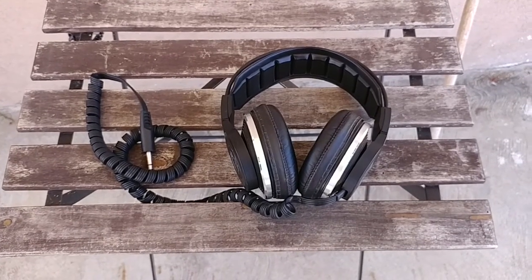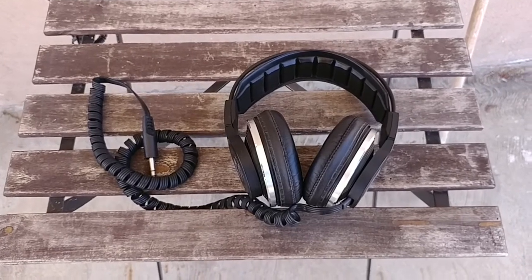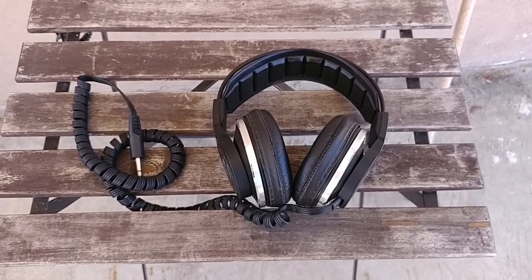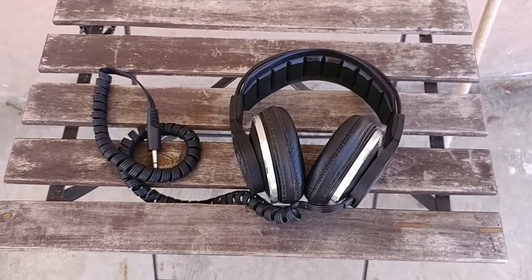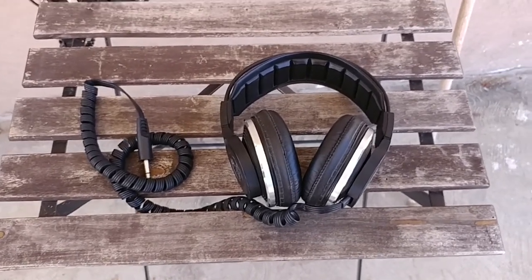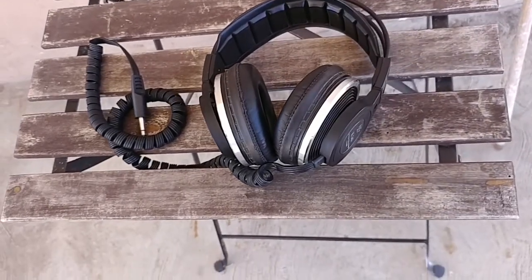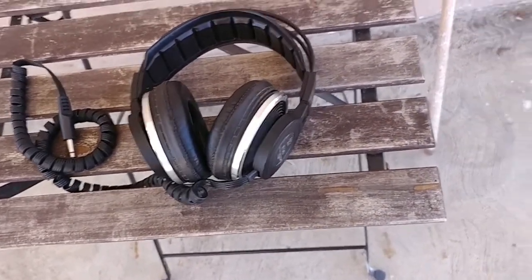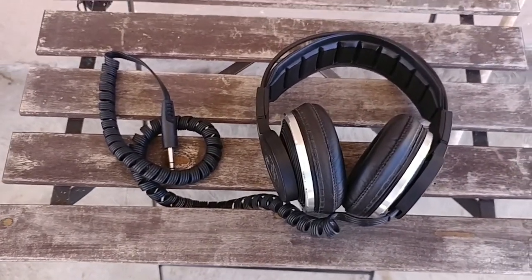These are the AKG K340s. They are the world's first electrostatic dynamic headphone and currently they are my personal favorite pair of headphones. I'll explain why — it has to do with the technology that they use, being electrostatic and dynamic. I'll go into detail about what exactly that means and how it works.